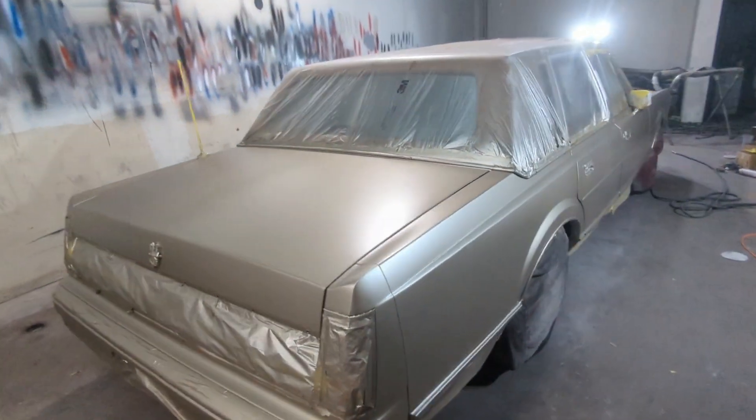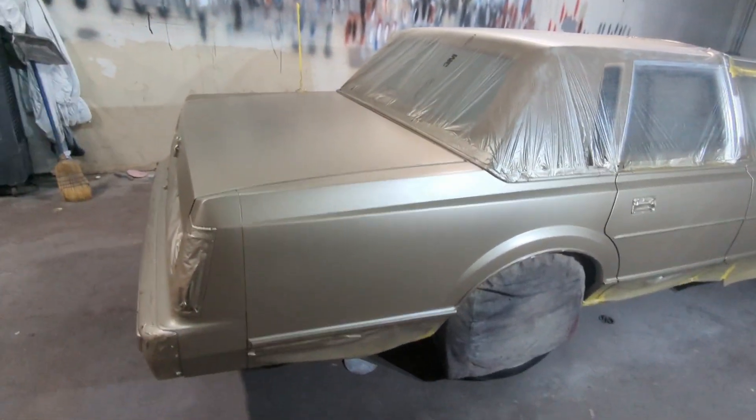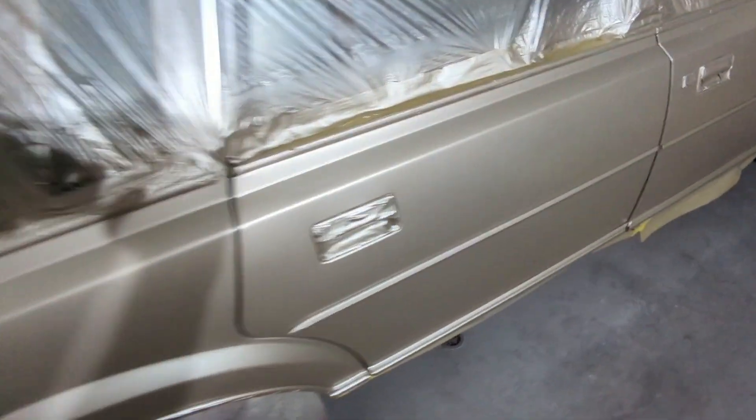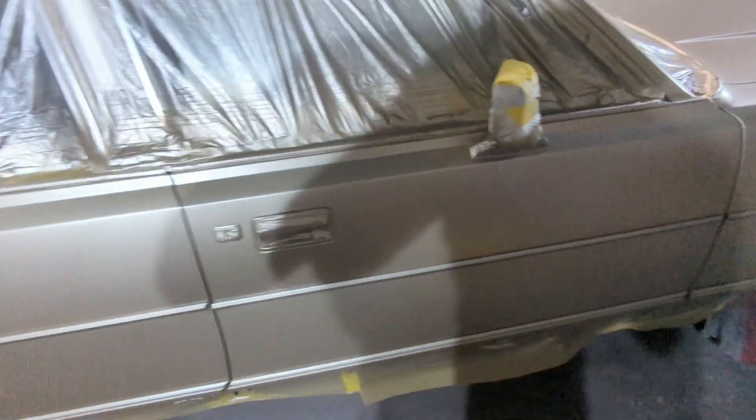I don't have any footage of me spraying the clear coat — I forgot to record. But yeah, man, the base coat came out really good.